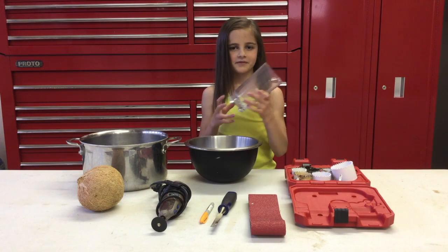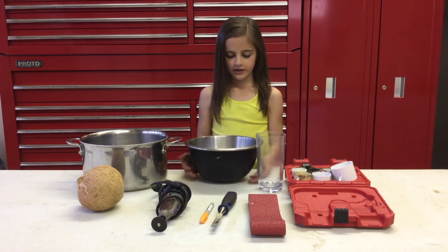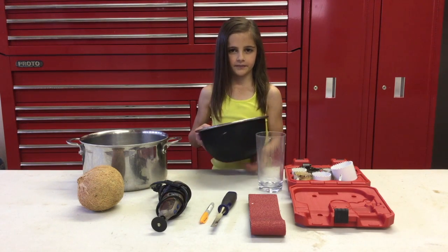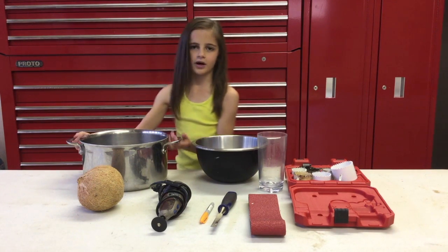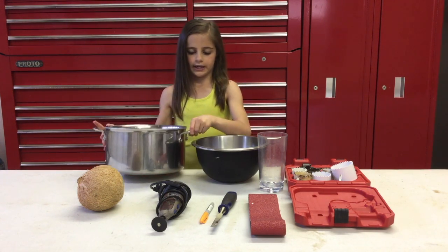You want a cup to put all the coconut juice in, because that's also healthy for you. You're going to want a metal bowl to put the coconut meat in. And you're going to want a pot to boil the coconut so that you can get off any germs.